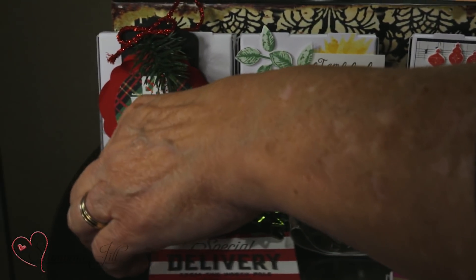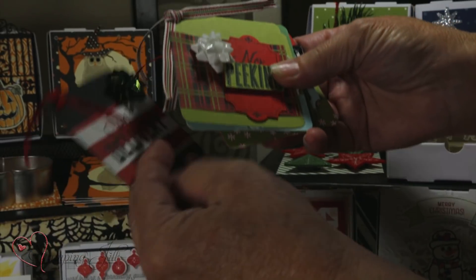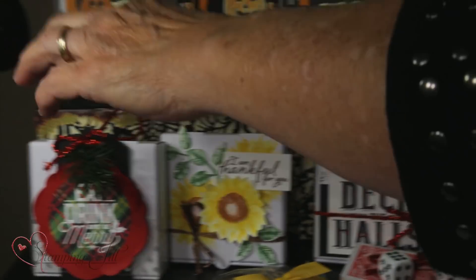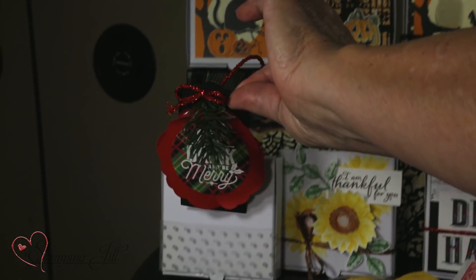Over here are, of course, little gift tags. We did this for a little class — it was really fun. They came and just made all these. They all fit inside the box and then this is a gift tag right here on the outside of the box that just slides.